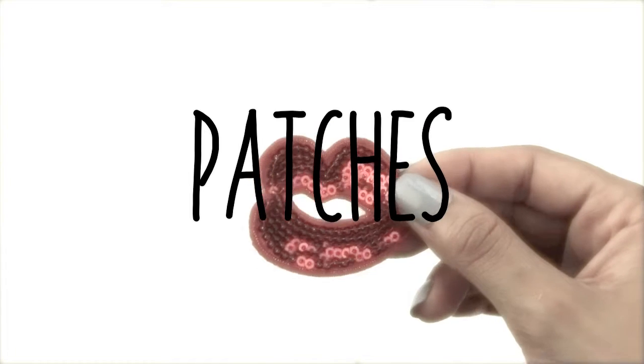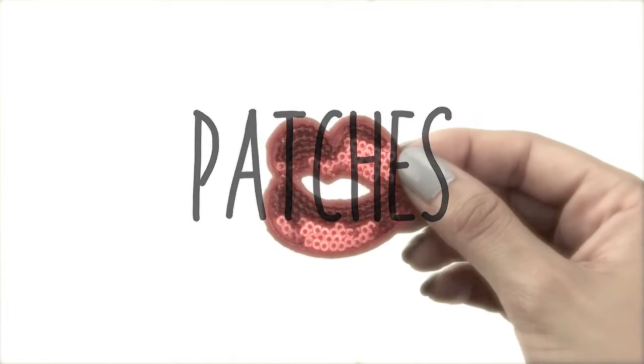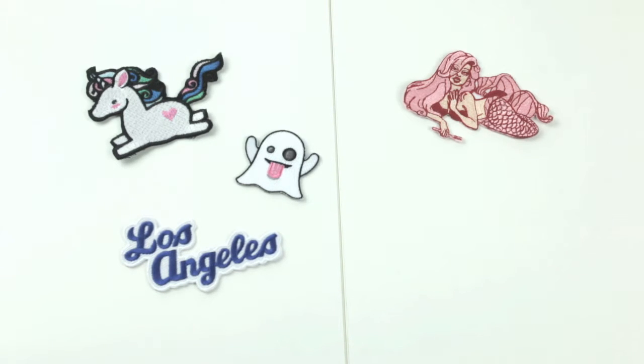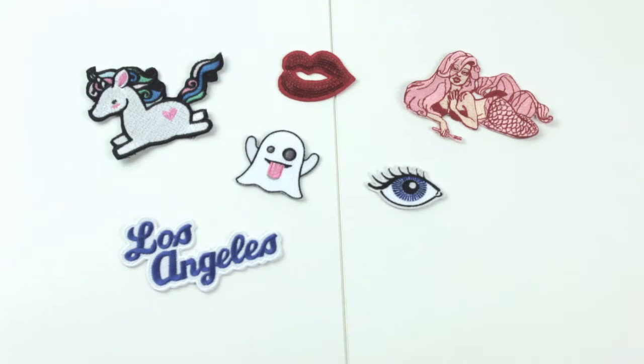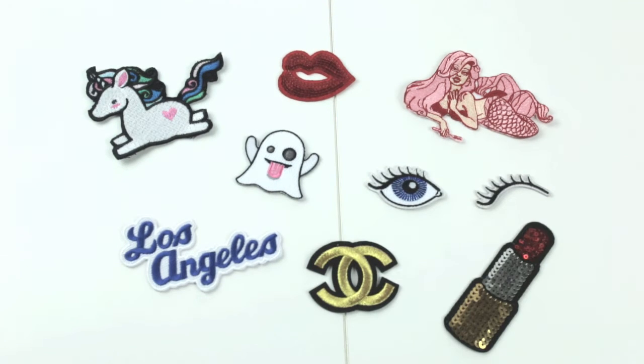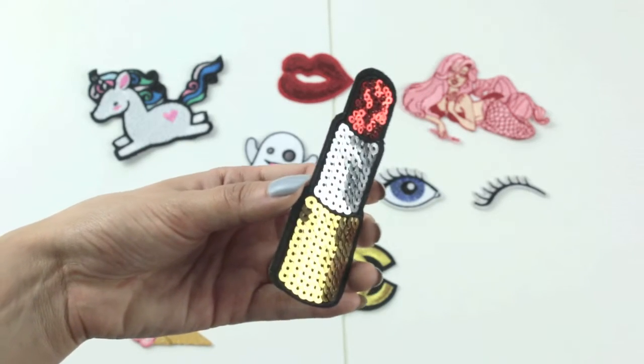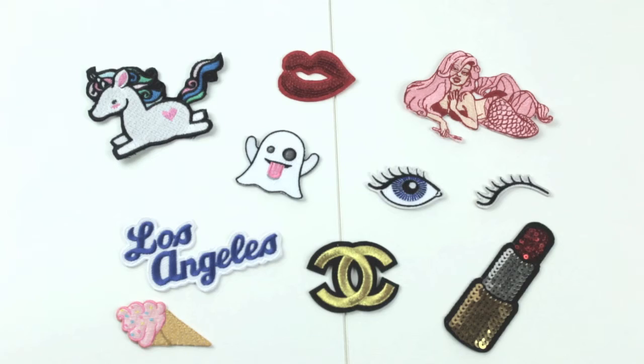Moving on to patches, I just picked out a fun variety that I happen to really like, and I'll be sure to link all the Etsy sellers down below. I got a fun variety of colors and shapes — of course I had to represent my hometown — and I also wanted to play with texture, which is why I picked up these sequin patches, including this little lipstick one, which is just adorable.